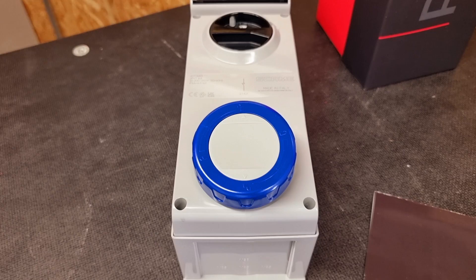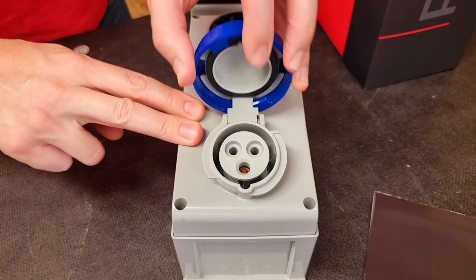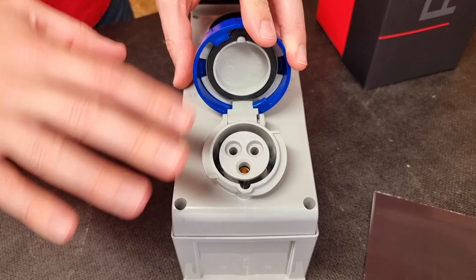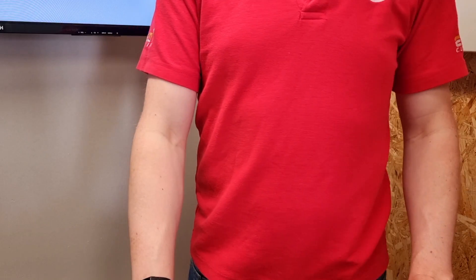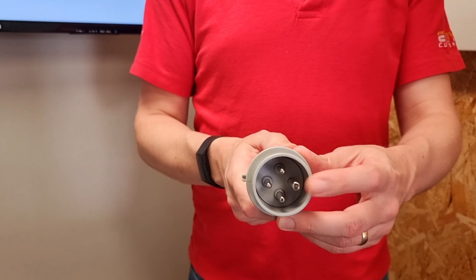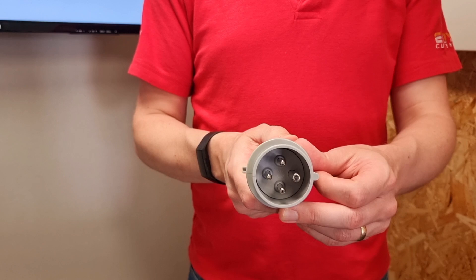First of all, we've got an example from Skarmy in the form of the Proxima range, and this is the socket or socket outlet. The electrical supply is connected into the back of here and it's waiting to receive a connection. Into the socket outlet goes the plug. This is the only part of the system that should be referred to as a plug, even though in a moment we'll look at something remarkably similar to it.